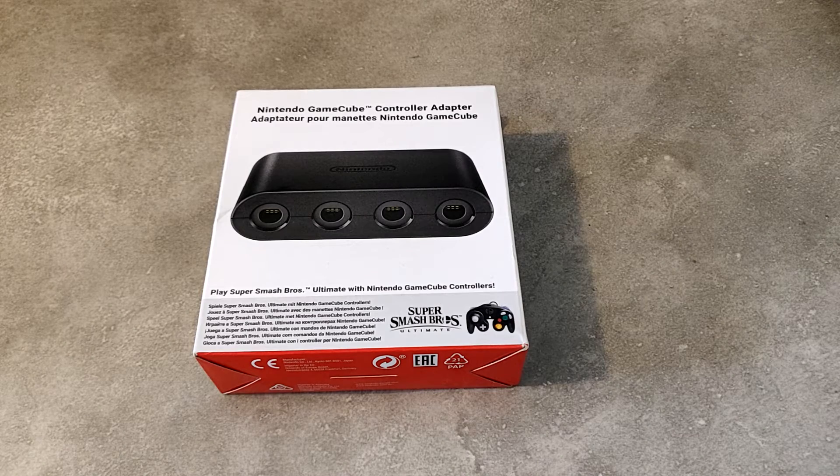Salut tout le monde, c'est Neo77Tester pour aujourd'hui un déballage et une présentation d'un accessoire indispensable de chez Nintendo.